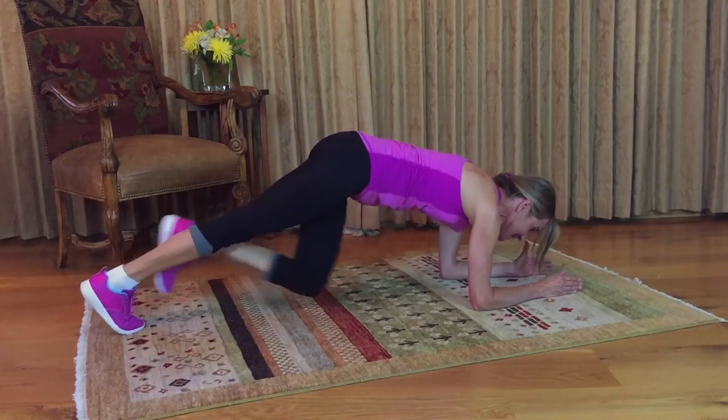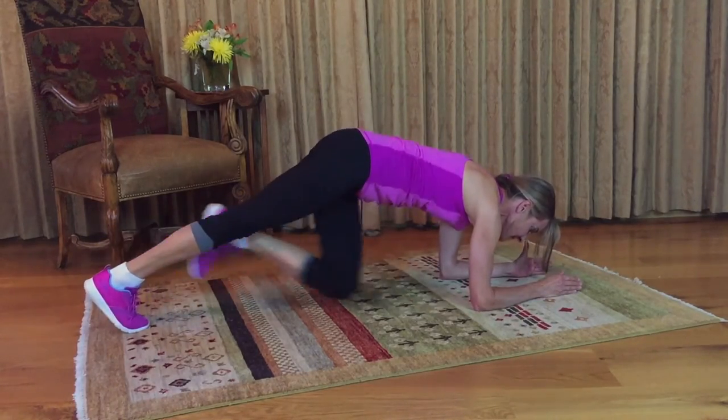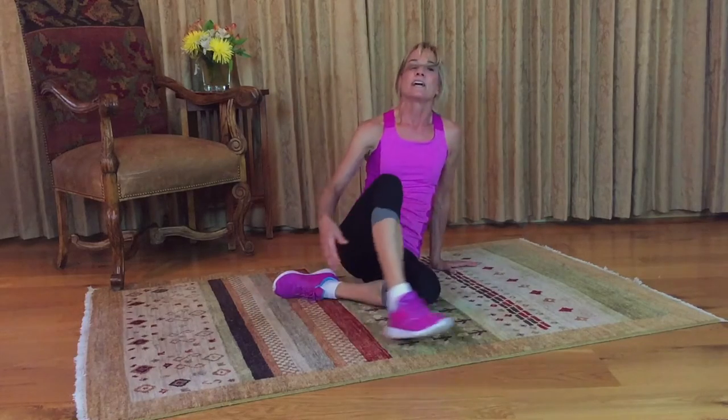I want you to do 20 of these on each side. It's definitely a cardiovascular exercise and great for your core and your back strength.